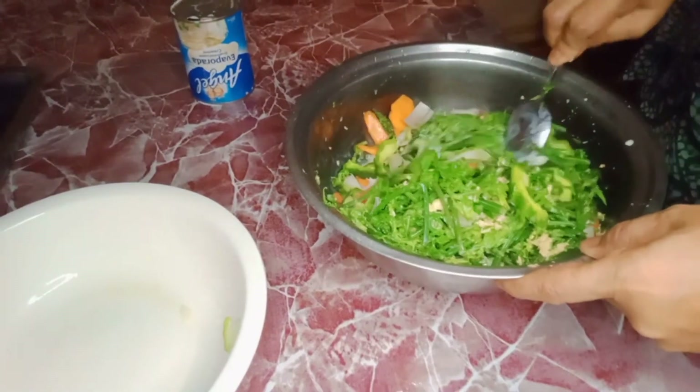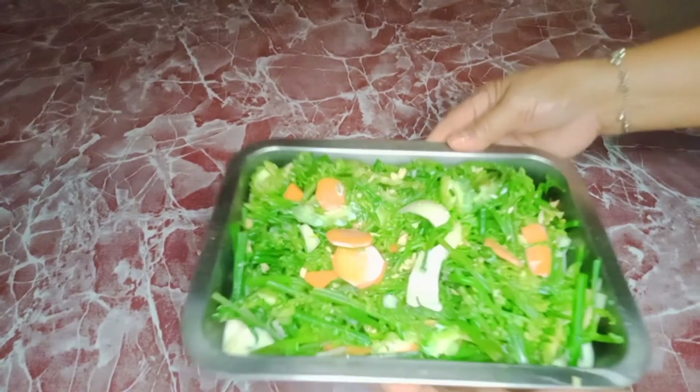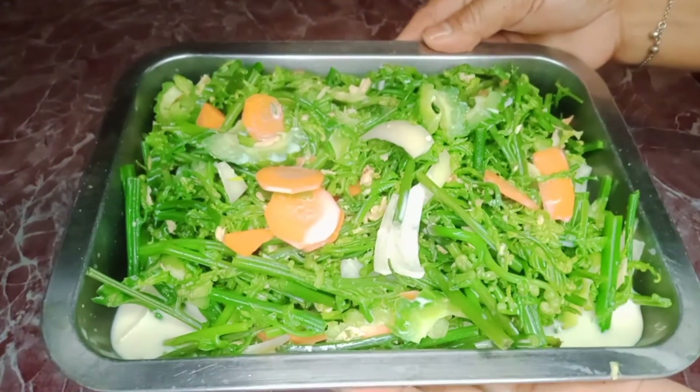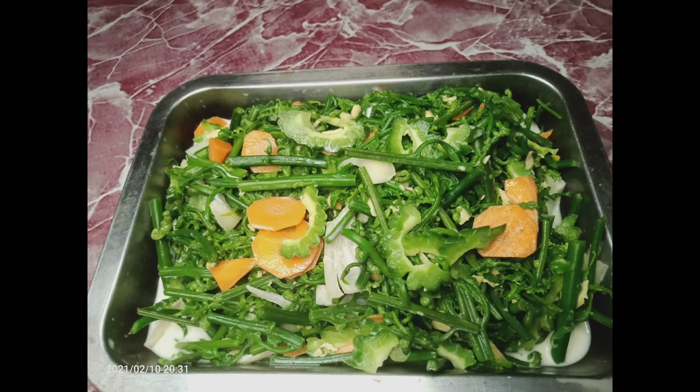Also taste it to check if it is salty enough for your preference. And here is now the finished product of my vegetable salad — the ferns, the ampalaya or the bitter gourd, and carrots. It is so very yummy and tasty! Thank you!